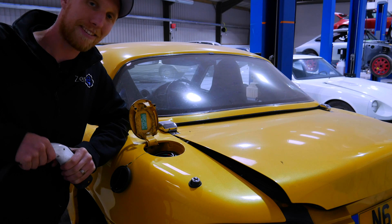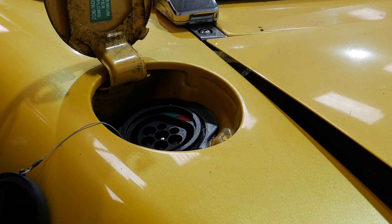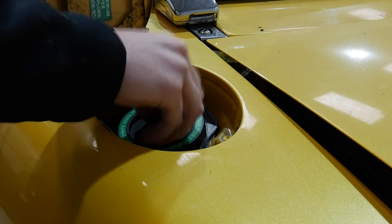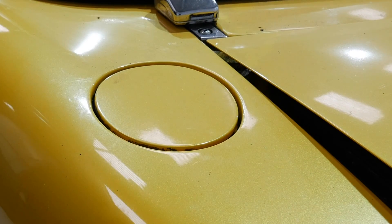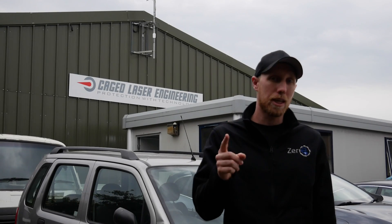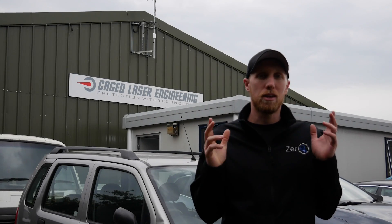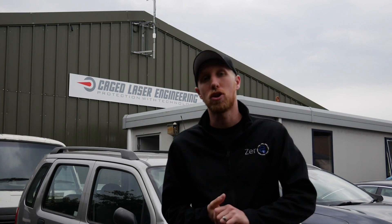Before I get carried away, let's head to Cage Laser and get the battery boxes built, shall we? I've finally arrived at Cage Laser Engineering. So let's go inside, check out some of our machinery and toys and get these battery boxes made.